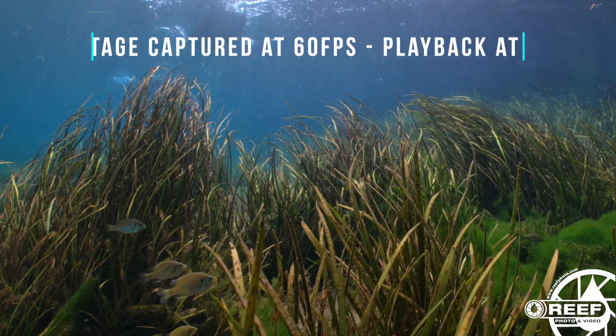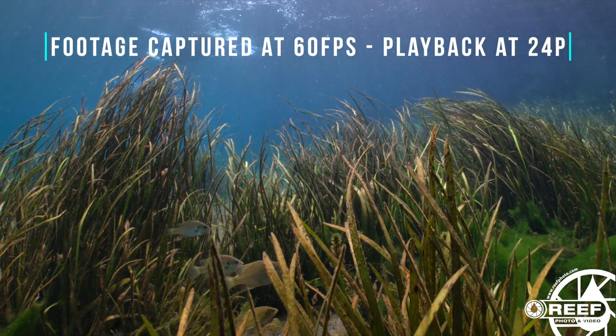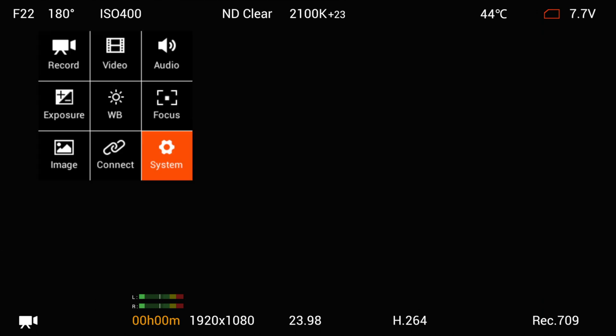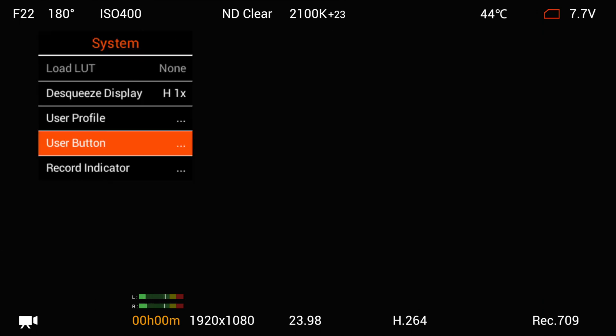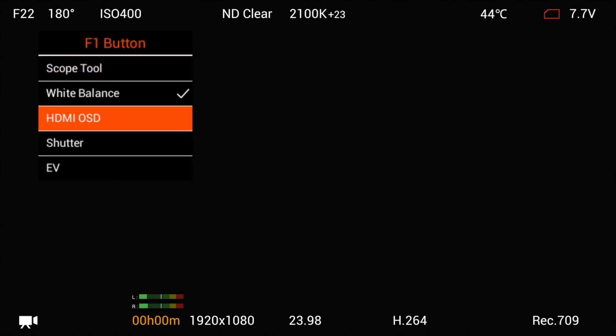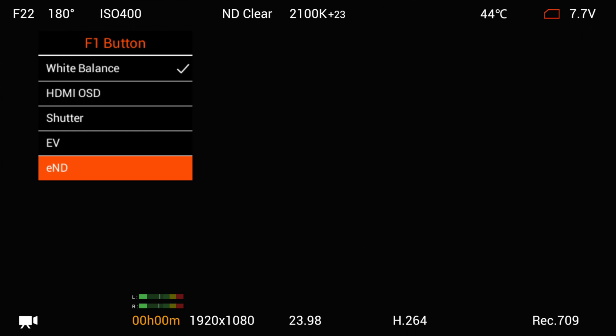Another wonderful feature of the camera is its assignable custom function buttons. All of the buttons in the camera can be custom key mapped to a wide variety of camera controls, for things like iris, white balance, ISO, and many more. This is a great feature in the sense that you can reroute specific controls exactly to where you want them on the housing and camera.